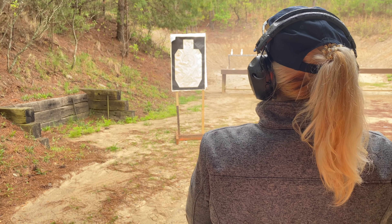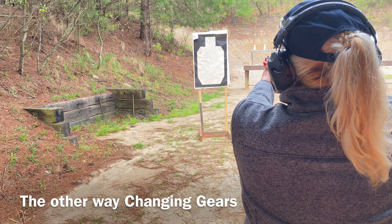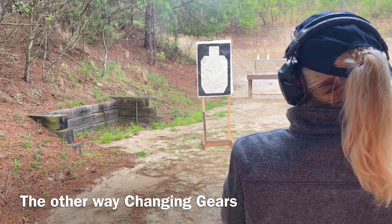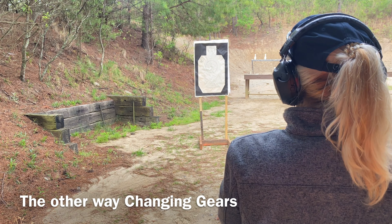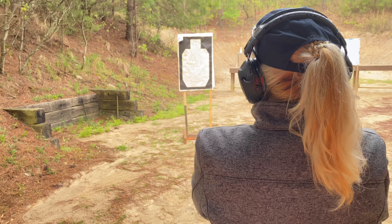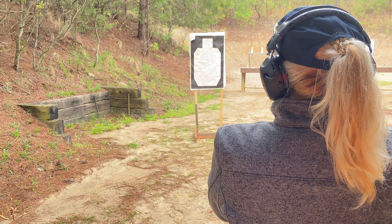That was textbook. It sounds good and the hits confirm it. Really nice hits. Slow to fast, small to large.